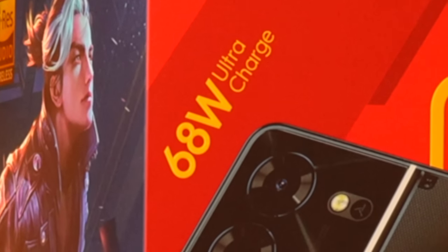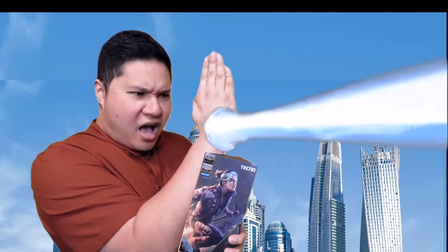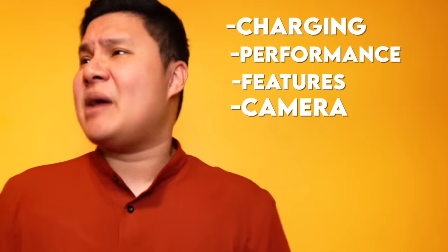Mayroon na siyang 68 watts ultra charging — hindi siya fast charging lang, ultra. We have tried this for about 3-4 days now and you won't believe what we discovered. Malaking difference nila in terms of charging, in terms of performance, in terms of features, and even the camera. Ang ganda na camera.